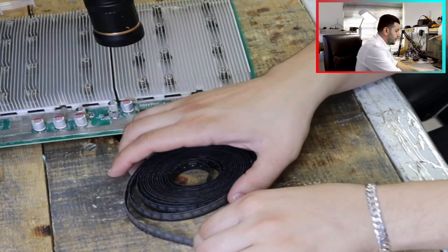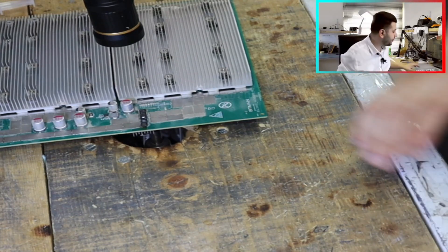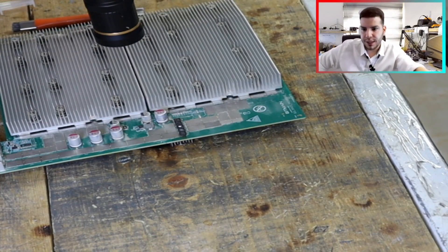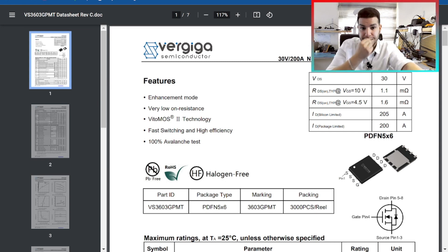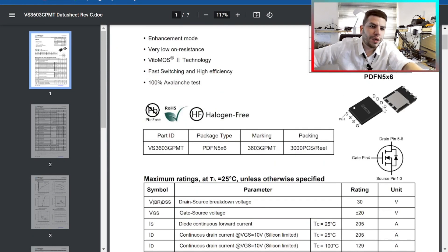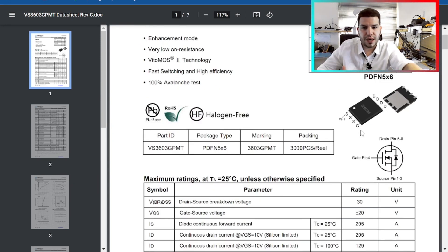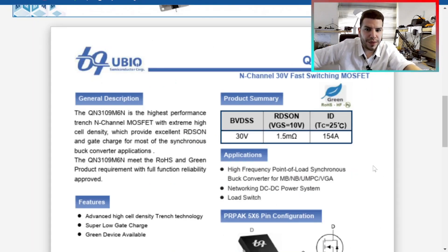This MOSFET is for the power supply, not for the hash board, but I want to check whether the N-channel or P-channel voltage differs. Let's check the PDF. The MOSFET for the L7 is VS360GPMT — it's 30 volts and 200 amperes. We have drain, source, and gate. In an N-channel, when we have voltage on the gate, voltage passes from drain to source.